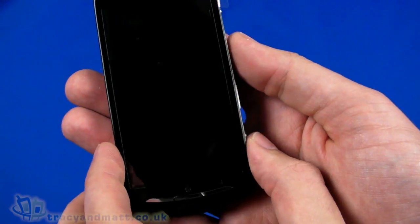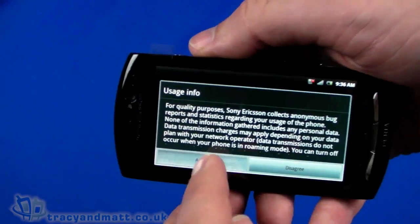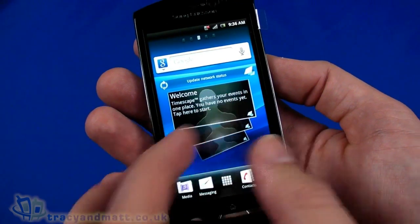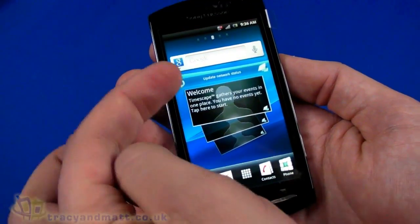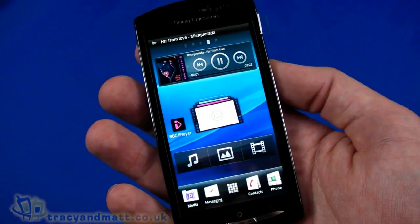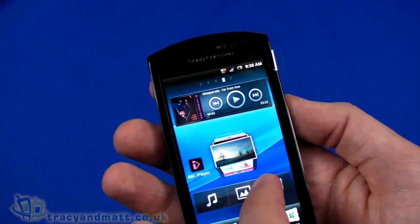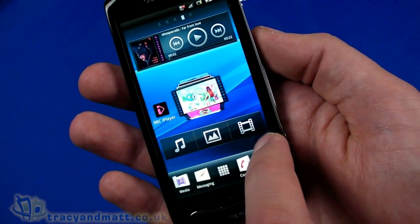We can see the display now — unlocking it, agreeing to all the usage terms, it looks very similar to the Xperia Arc we looked at not long ago, with the Timescape overlay. On the main screen we've got Google Search with voice search. The Timescape widget would bring Facebook and Twitter account updates in a rolodex-style interface. On another panel we have a music and media section with pre-installed sample music, BBC iPlayer, and sample images — also in a rolodex-style widget — showing music, photos, and video.